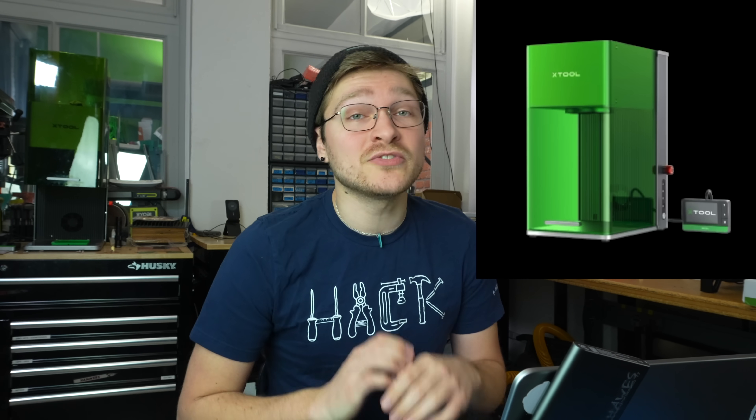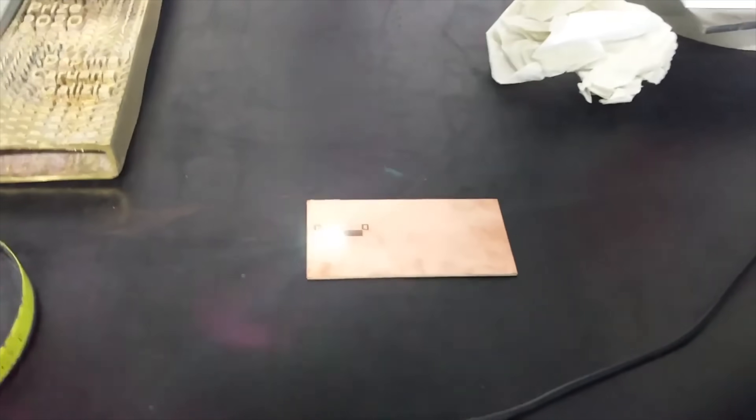They sent it to me for free, but this video is not sponsored. Other folks on the internet have done this kind of thing of ablating the copper with a fiber laser to make PCBs, but I've heard that it's really hard to get right and it's not worth the trouble.